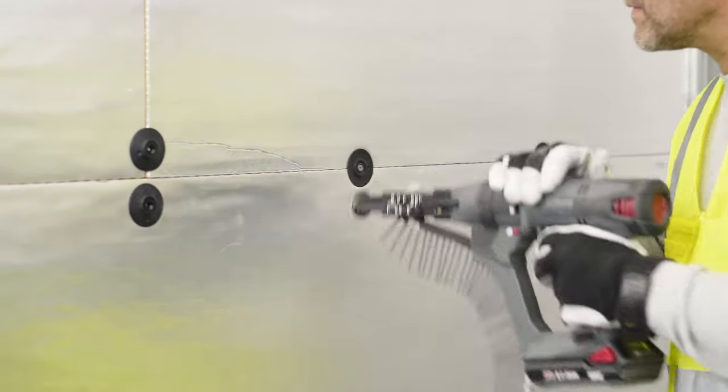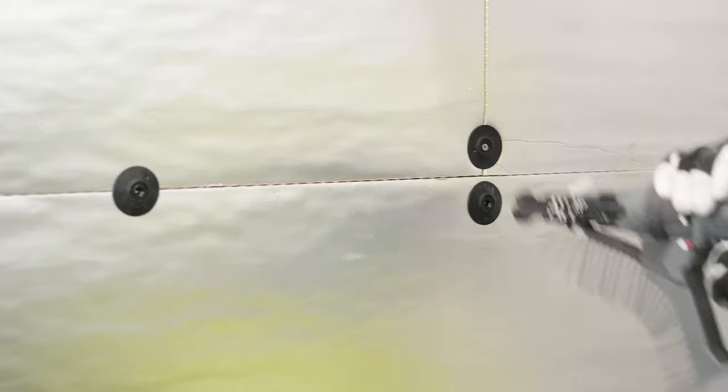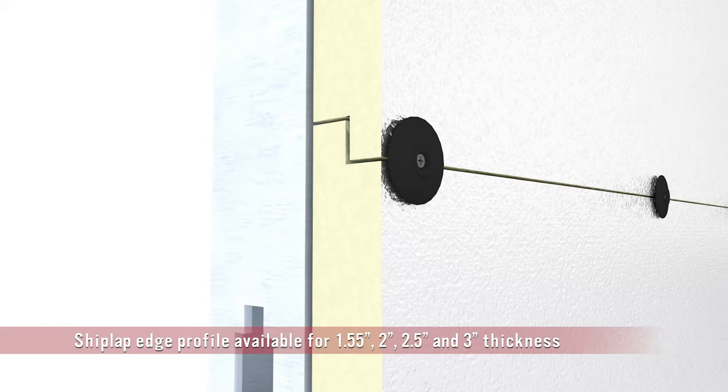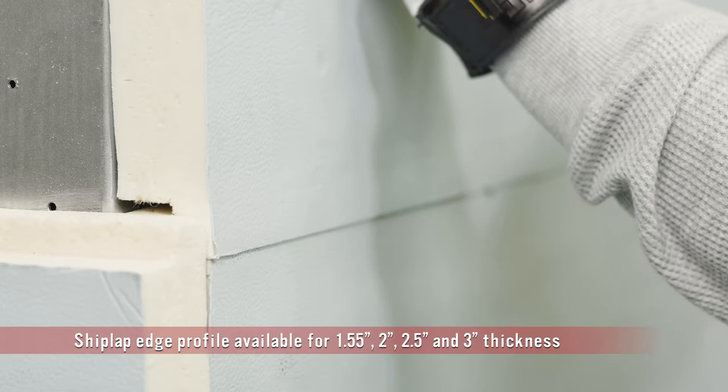The dual prongs enable pre-spotting on the surface of the insulation for easy on-the-wall screw assembly. The shiplap profile on the long edge of the Thermax sheathing helps to lock the boards in place with a tight joint and minimizes water infiltration.